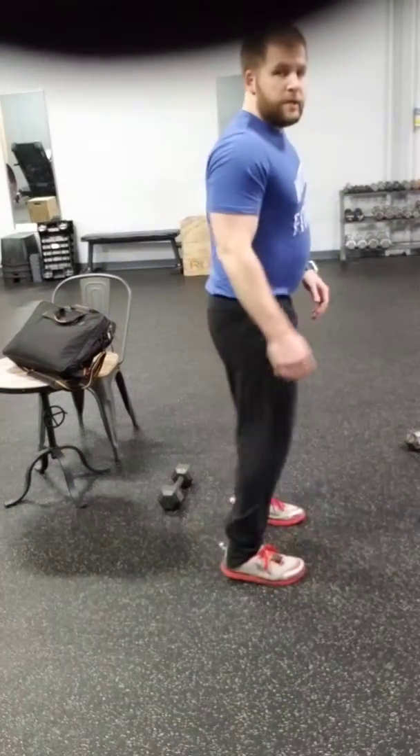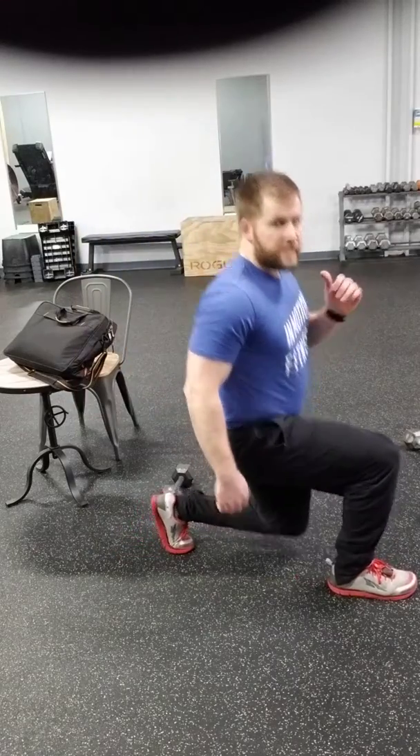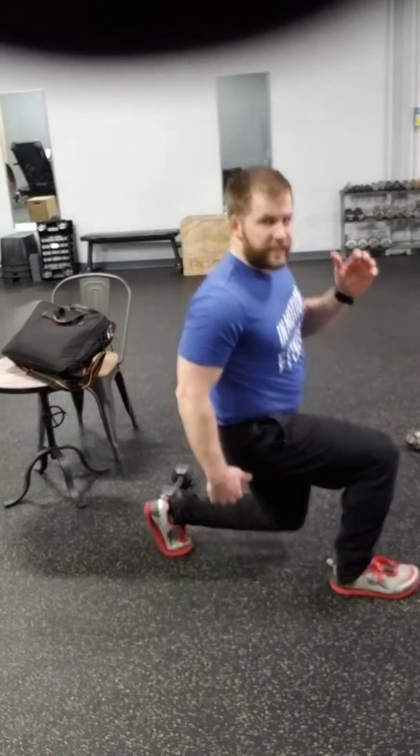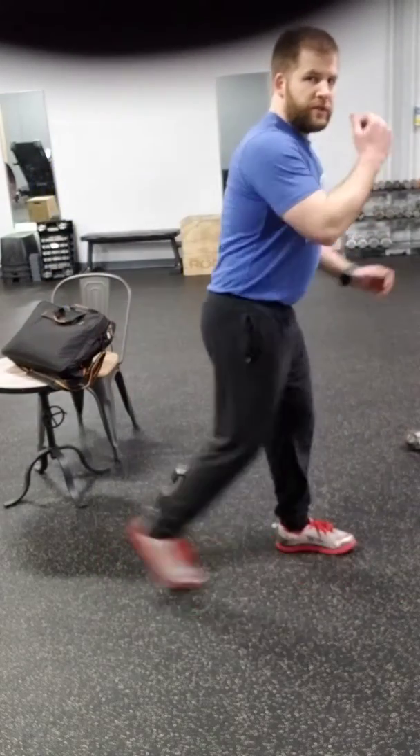If I'm facing out, I can go into a forward lunge — step out, and try to step so that when I sink down, both knees are at 90 degrees, keeping that back straight up.